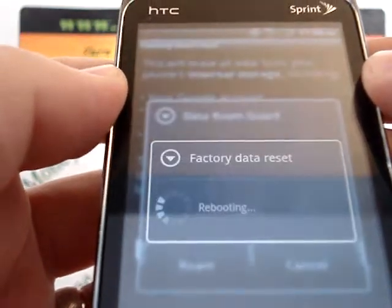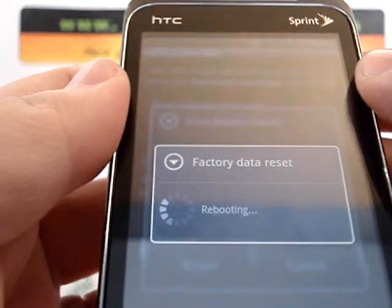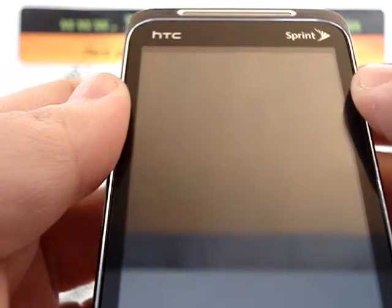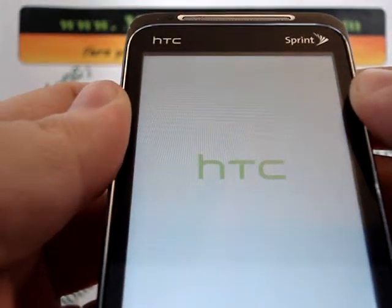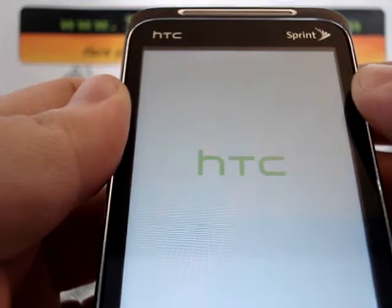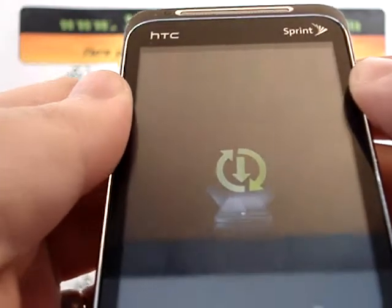This is actually a fairly quick phone, so it's going to power down, power back up, and you're back to your original phone settings. That just about does it for the internal hard reset on the HTC EVO Shift 4G. Thanks for watching. Be sure to visit MrMoneyPhone.com where we pay top dollar for this model and other cell phones, iPods, and other electronic gadgets. Thank you very much.